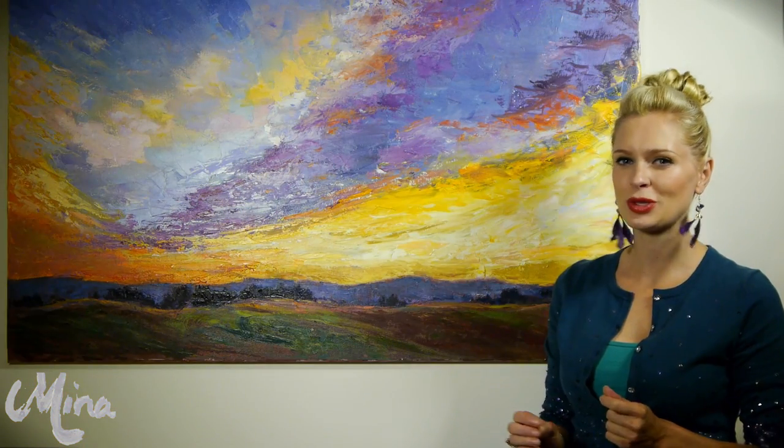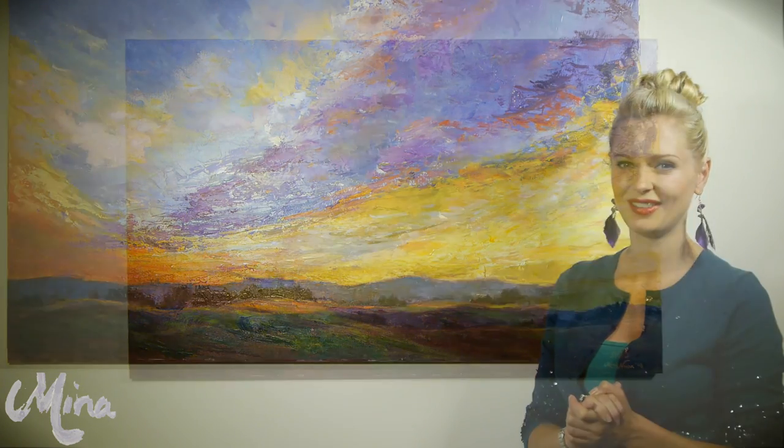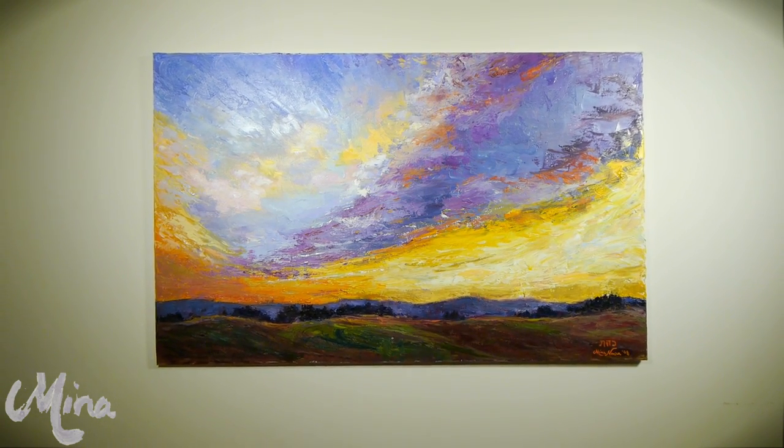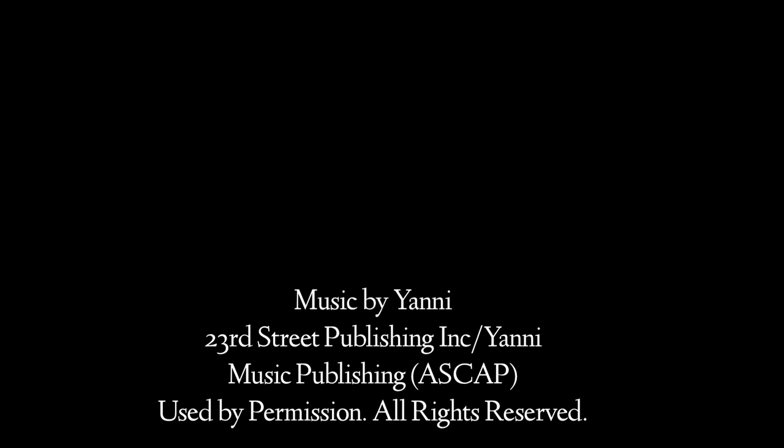This piece is sure to be a great talking point, especially when you tell people where the inspiration for this painting came from. It's a great piece to wake up to and really remind us where it all began.